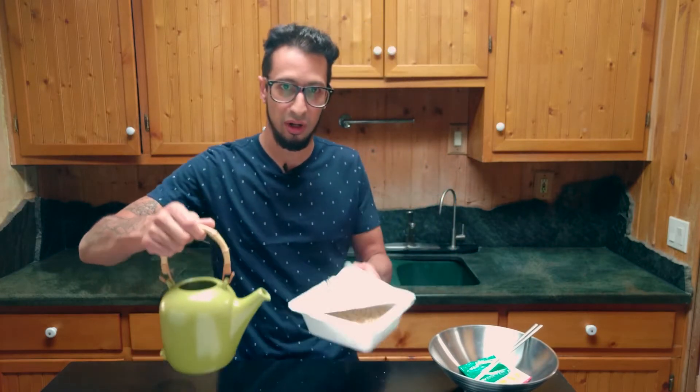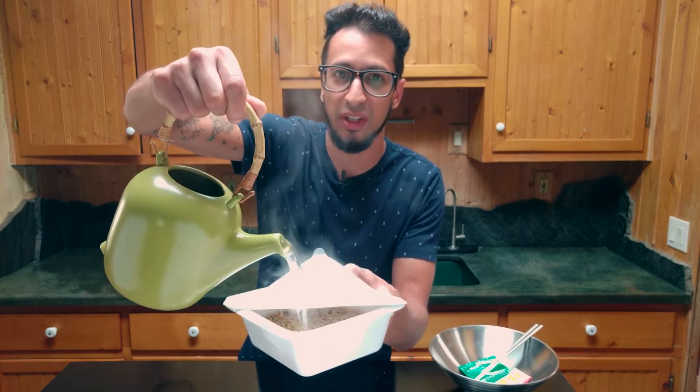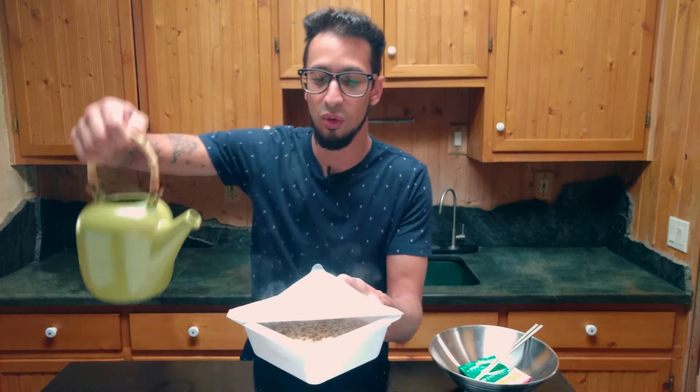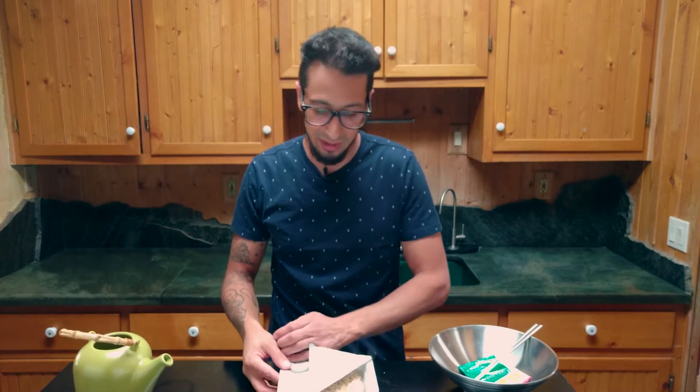So today with our Myojo yakisoba noodles, let's add our water, up to the specified line. That looks perfect, nice and hot. And now we're going to close this up for three minutes, but you don't have to wait because of movie magic.